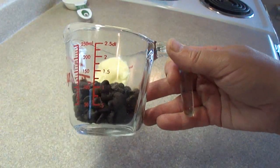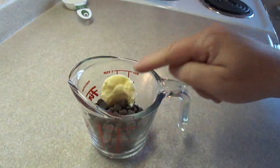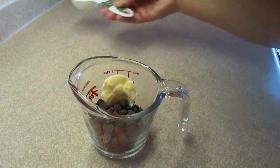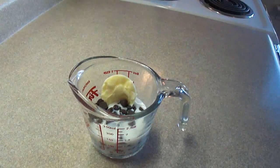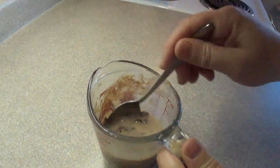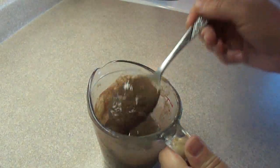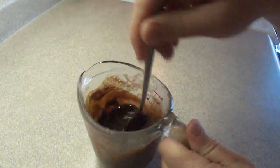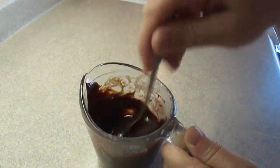While those are baking you can make the frosting, which is one-third of a cup of chocolate chips, about two ounces of chocolate, and a tablespoon of butter. Add one-quarter cup of milk and heat it in the microwave for about a minute until it's hot enough to melt the chocolate chips. It starts off very runny, but as you stir it the chocolate chips will melt into a nice, creamy, chocolatey frosting.